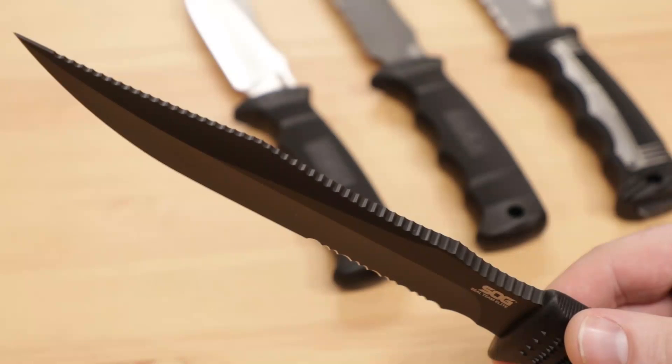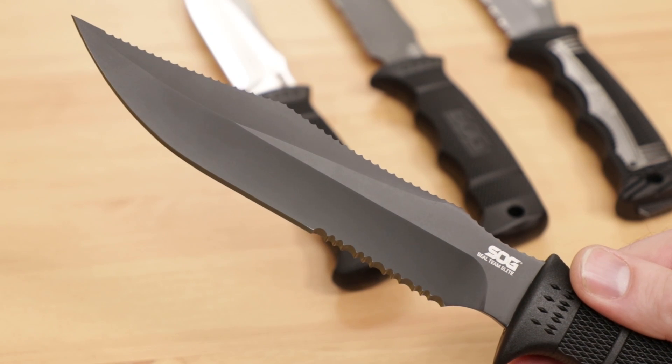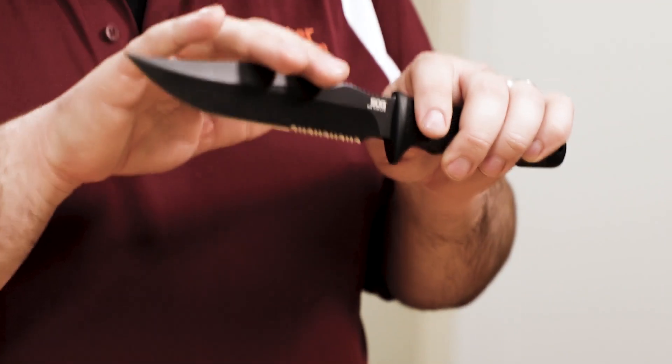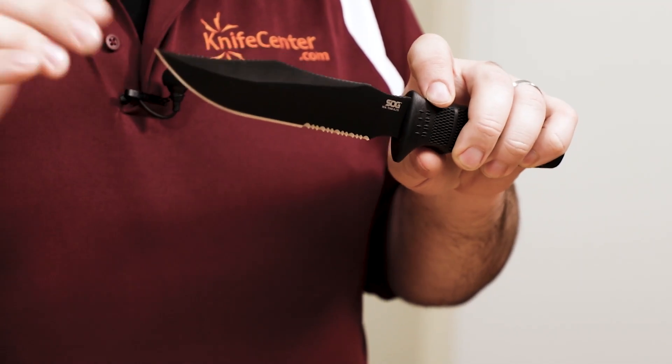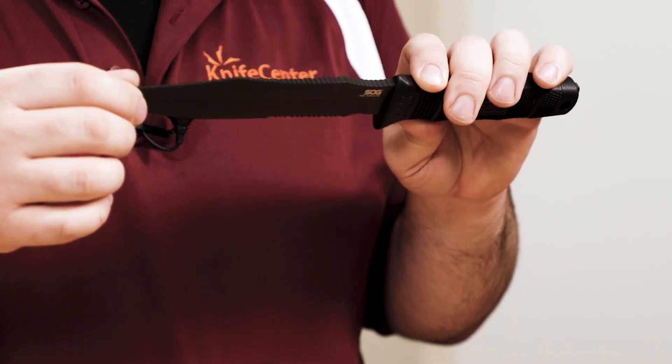The signature ridges on the spine are what give this knife its unmistakable look, and the blade features a long swedge and a nice hollow grind that keeps resistance behind the tip to a minimum. Standard versions feature a smooth spine, while the Elite versions actually feature a ridged spine, which can be used for rudimentary notching and filing.